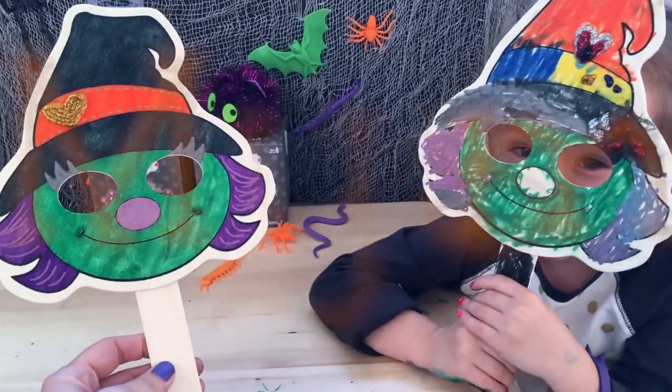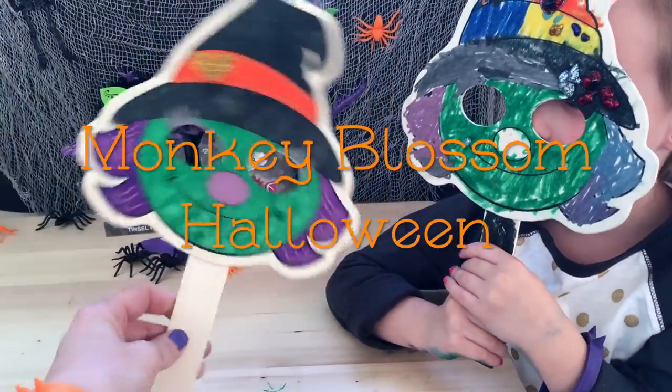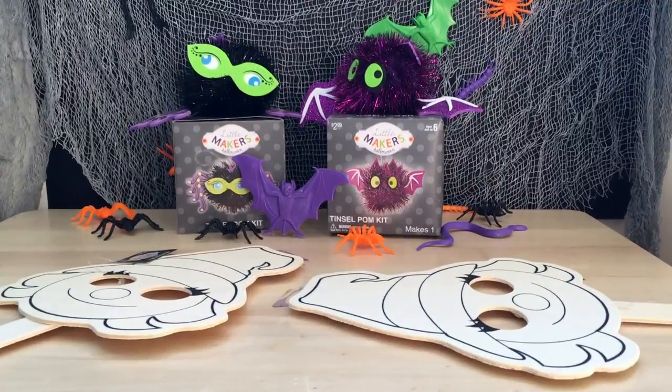Welcome to Monkey Blossom Halloween! Hey, Monkey Blossoms!